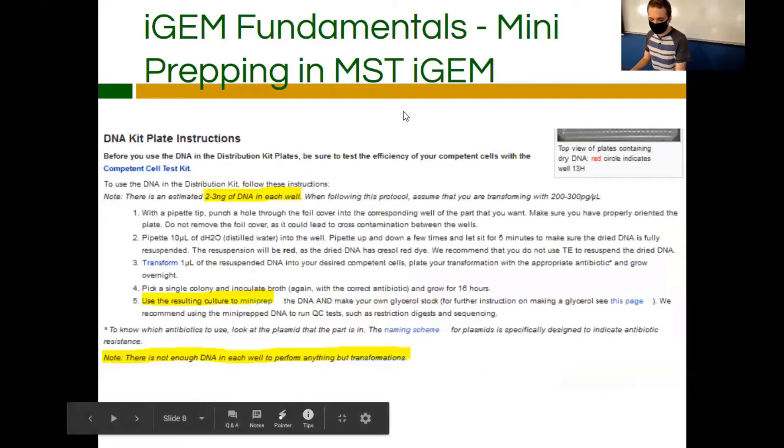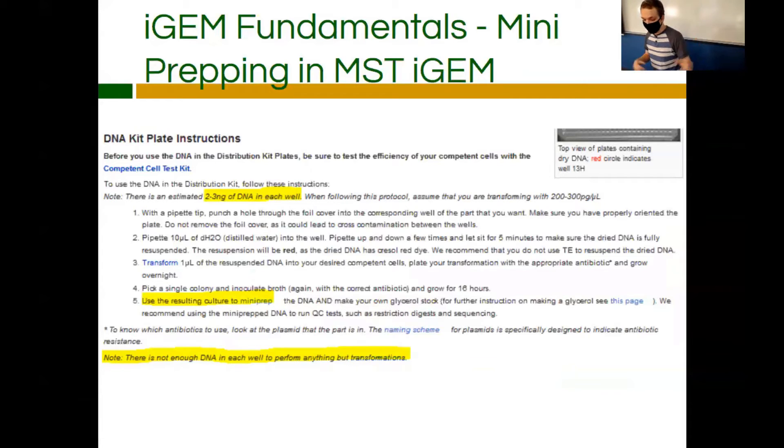This is the iGEM page about the DNA kit plate — how you pull DNA from the kit plate. Within each well there are two to three nanograms of DNA, which means it's not enough to do anything but transformations. Once you do the transformations, you'll use the resulting culture on the plate to mini prep the DNA. After mini prepping, you check concentrations — the goal is to get to around 100 to 200 nanograms per microliter, which is a usable concentration for what we do in lab.